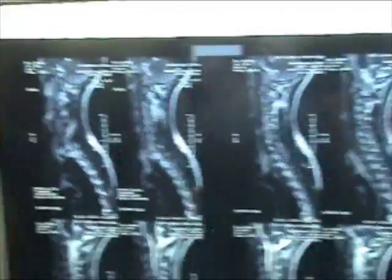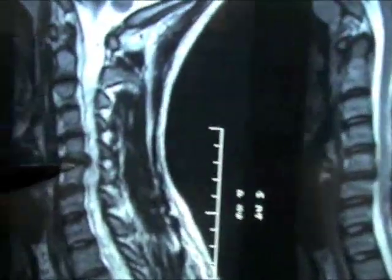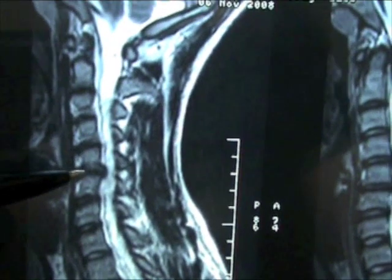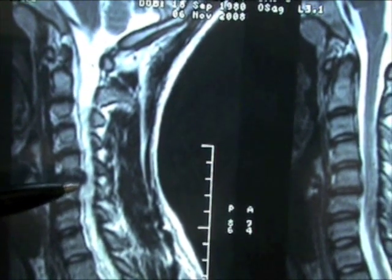A couple of months ago I had numbness in my fingers which was spreading from my pinky to the rest of my fingers. I went and got an MRI done on my neck, and this is a side view of the MRI. You can see here the disc is protruding out into the spinal canal, which is pressing on the spinal cord.